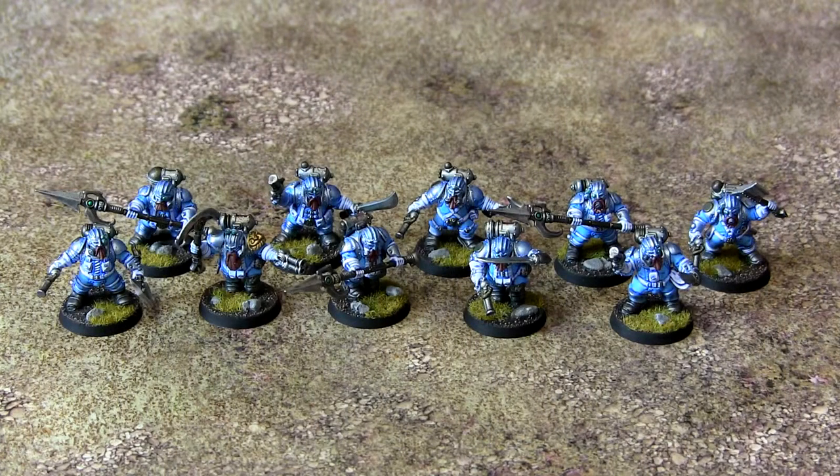Hello there everybody and welcome to what I painted this month, June 2017. I realize this video is a tiny bit late but I'm sure that'll be forgiven because of the supreme quality of miniatures on display.